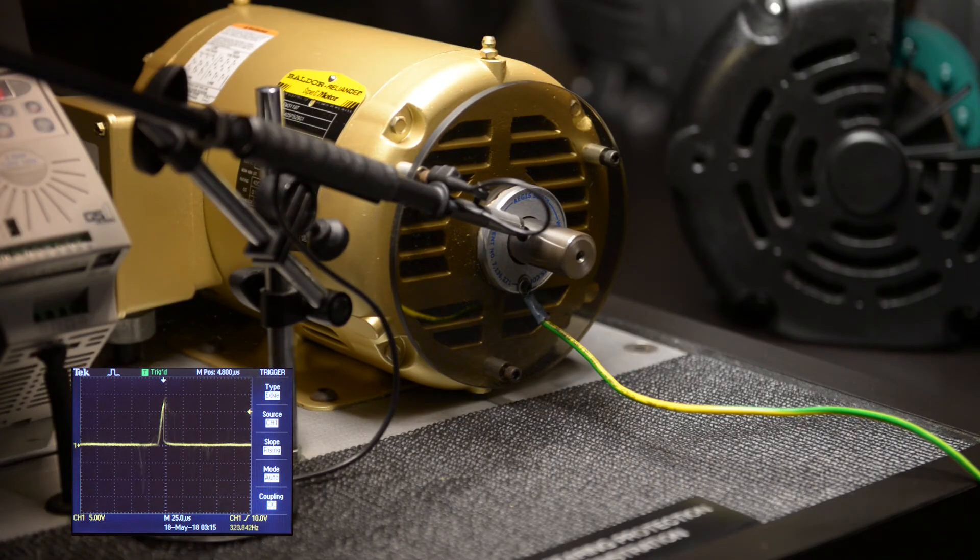When connecting the shaft grounding ring, verification of the ground path is critical.